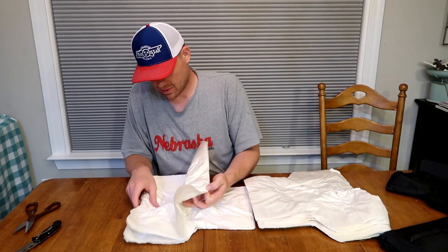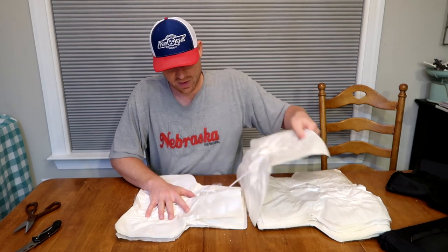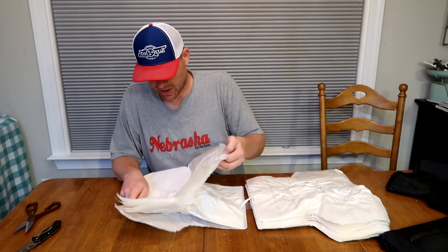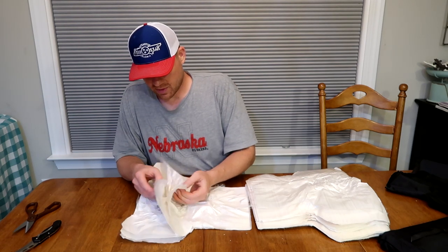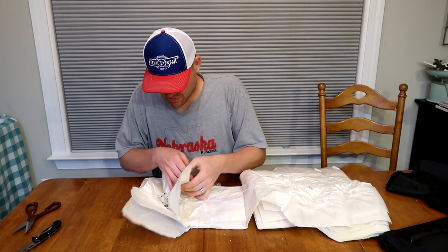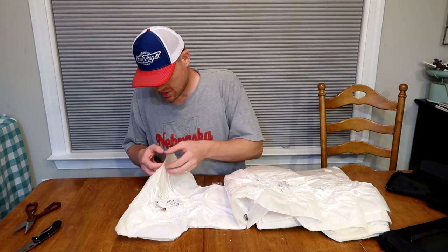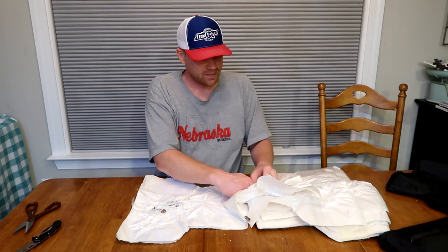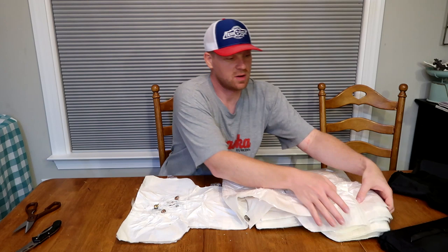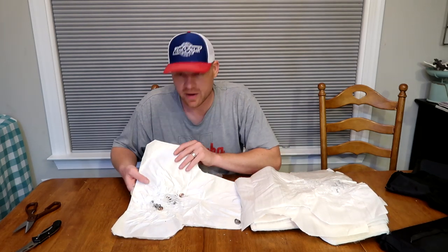I thought some of those bullets would be pretty near the back since we shot it with what it's rated for - 44 Magnum and even some hotter stuff - but this sucker stopped everything pretty much at the front. Now we're getting to some rounds right here. There's only one, two, three, four of these sheets, and it stopped all those bullets. Like I said, there's probably 30-something sheets through the back side, but it only took four sheets to stop everything.